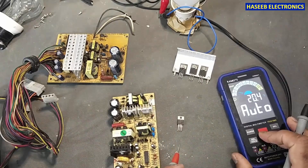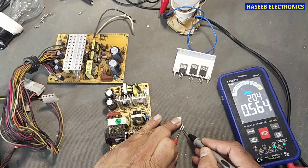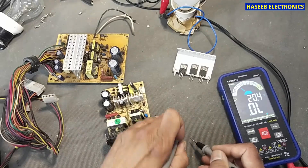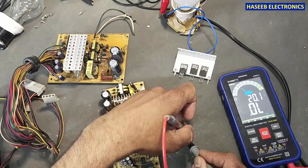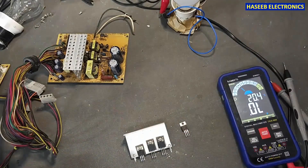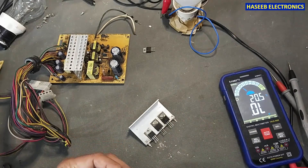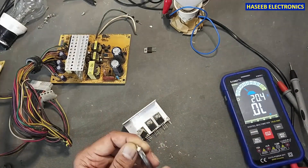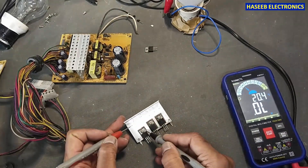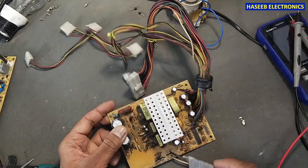Now I will check it. Collector to emitter: okay. Emitter to collector: okay. Collector to base reverse: okay. Check continuity — the tab with the heat sink must be insulated. Now I will install this one.